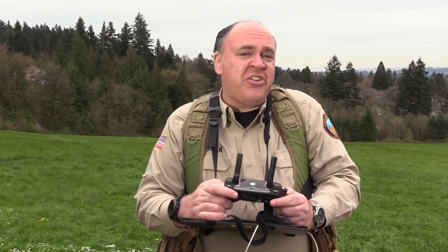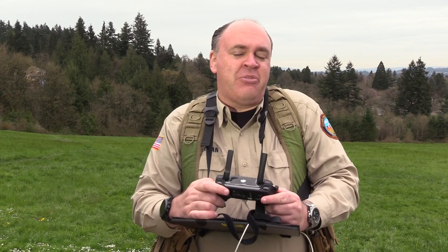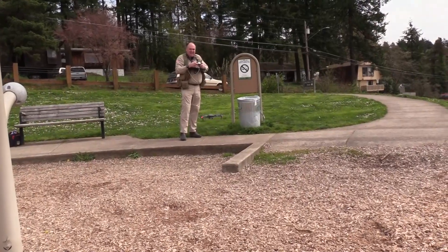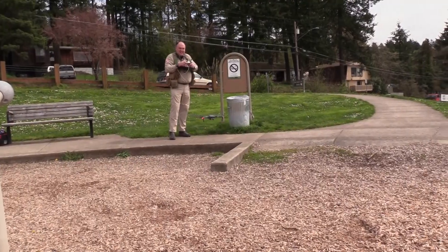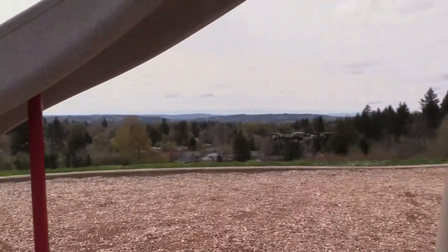The collision avoidance is wonderful, but it raises a new question: what if I want a cool shot that relies on some proximity flying? Will the obstacle avoidance prevent me from getting that shot? So I'm going to try and fly under this slide here to see whether or not the aircraft stops me — and it goes right through. This is a very sophisticated, intelligent system.